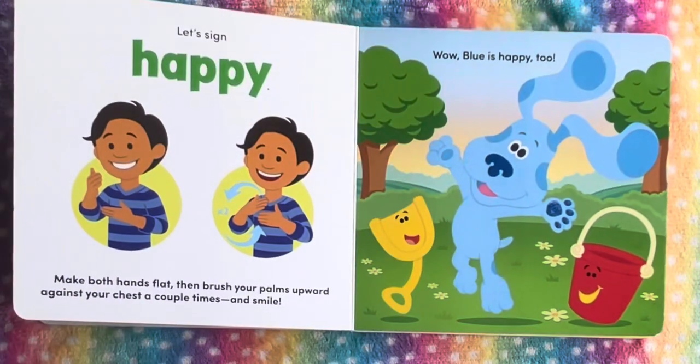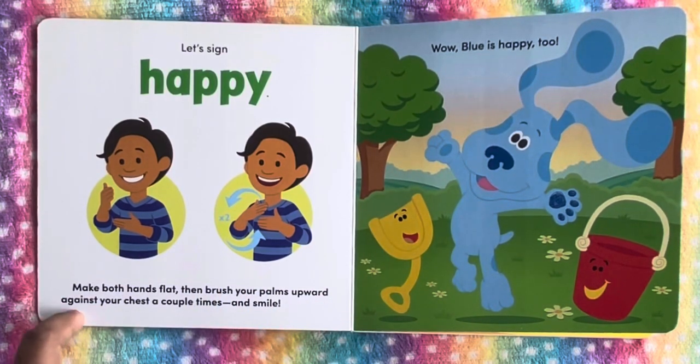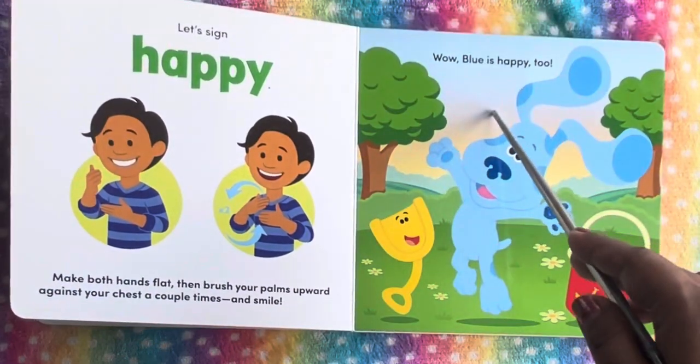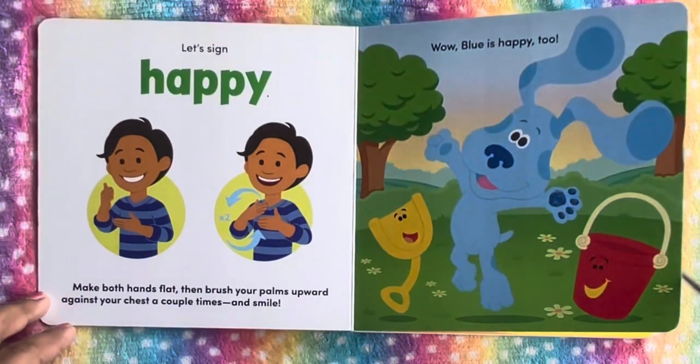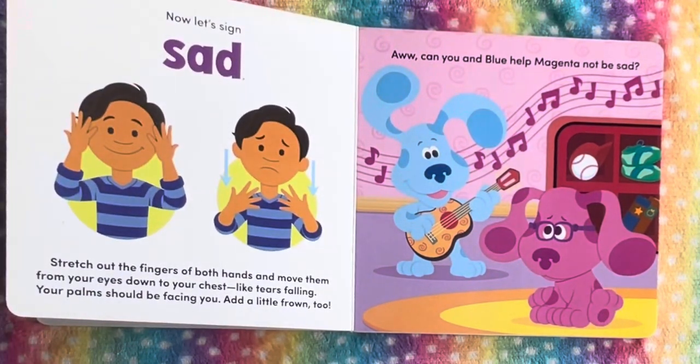Make both hands flat, then brush your palms upward against your chest a couple of times and smile. Wow, Blue is happy too! He's showing the sign for happy. Now let's sign sad.